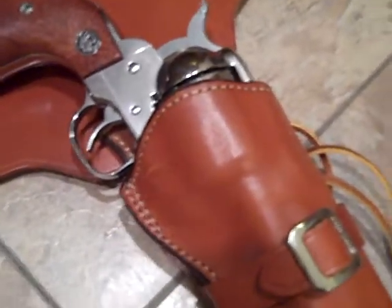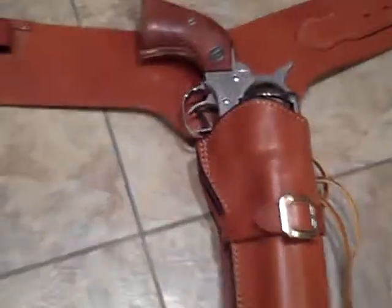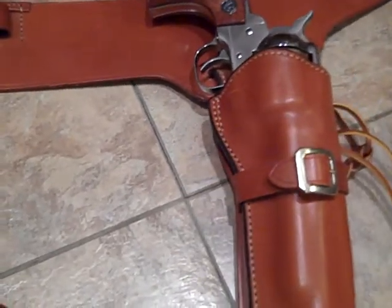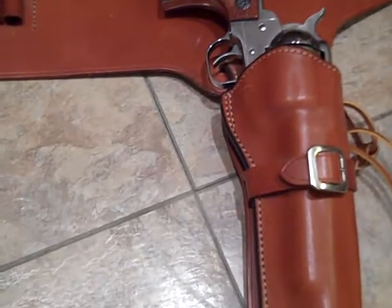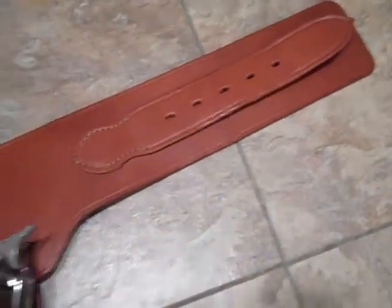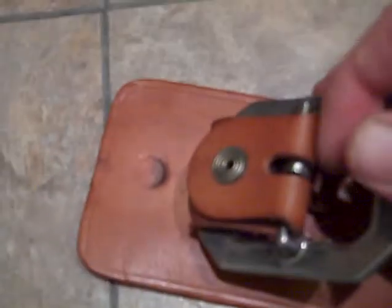Fast draw holsters have a different cut to them. They're actually angled to a forward cant — which kind of goes towards your knee, it goes away from your body. But at the same time, they're good, they're made real well. And they've got a gunfighter belt buckle on both of them. Made real, real well.